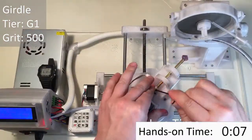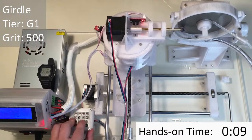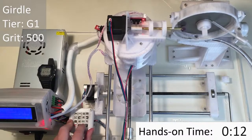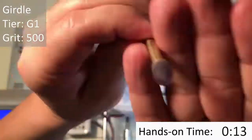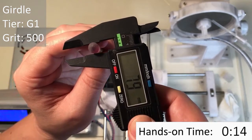Now that we have our meet point, we're going to go ahead and cut the girdle. This is the G1 tier of facets, cut at 90 degrees using the 500-grit lap. This step is going to determine the girdle size of our stone. It's important to take your time with this step, because when you start, your stone isn't going to be perfectly round, and if you want to cut a round stone you're going to have to be very careful to make sure that each facet is exactly the right cut to the right depth.